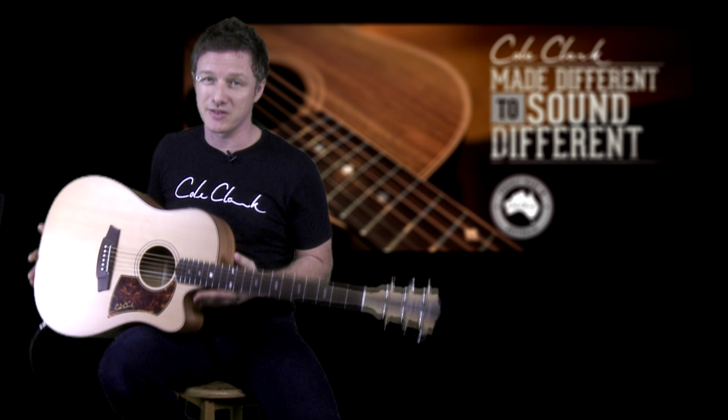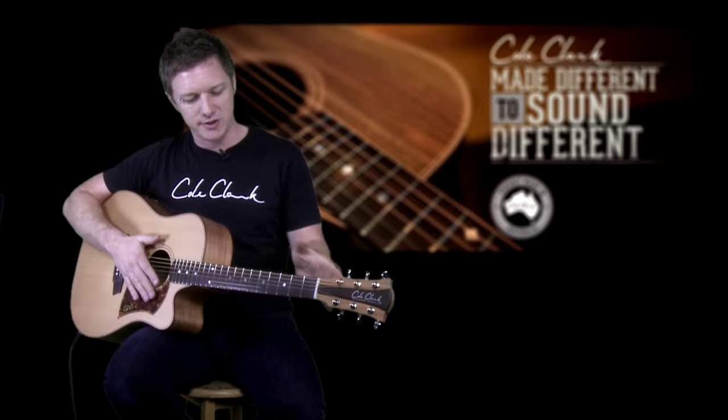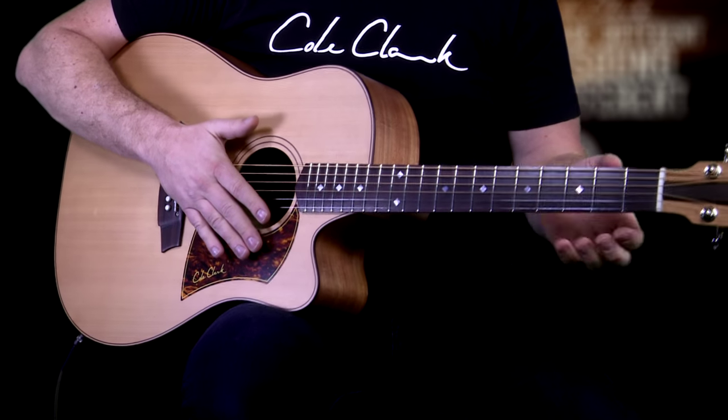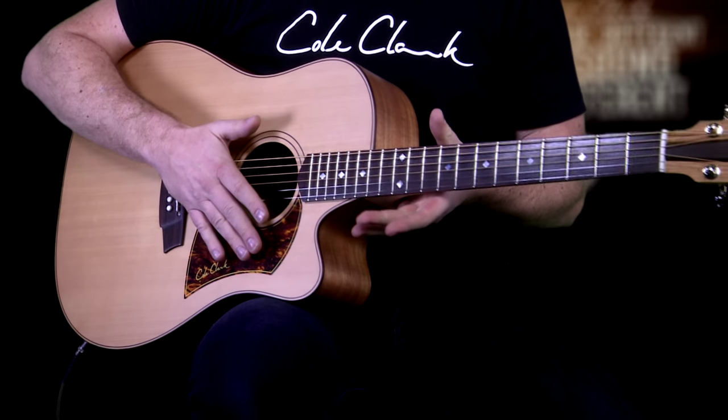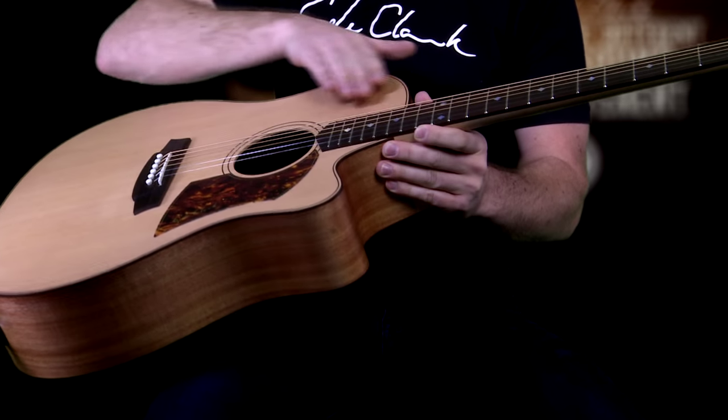The byproduct of that type of construction is that you get a very clear sound, less compression, excellent note separation, no tonal differences or dead spots across the fretboard, and also less volume drop as you move towards the body of the guitar. Another byproduct of this construction technique is that the truss rod works all the way to the sound hole, not just to the 12th or 14th fret.